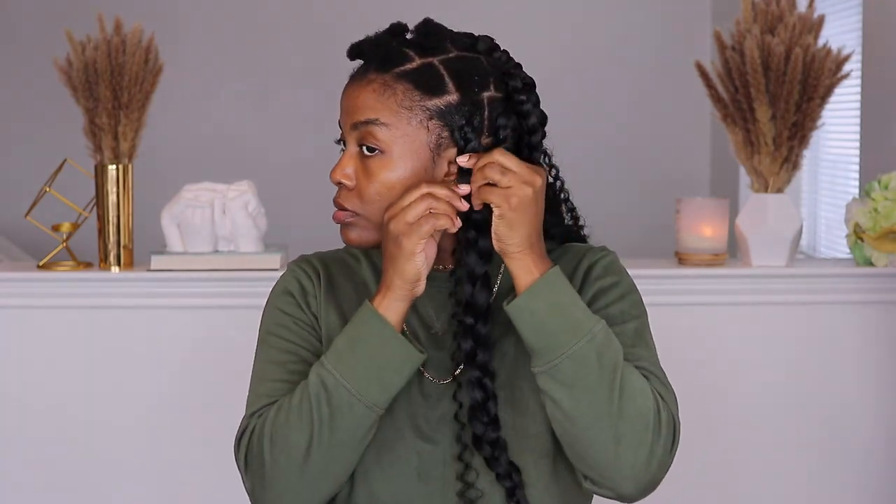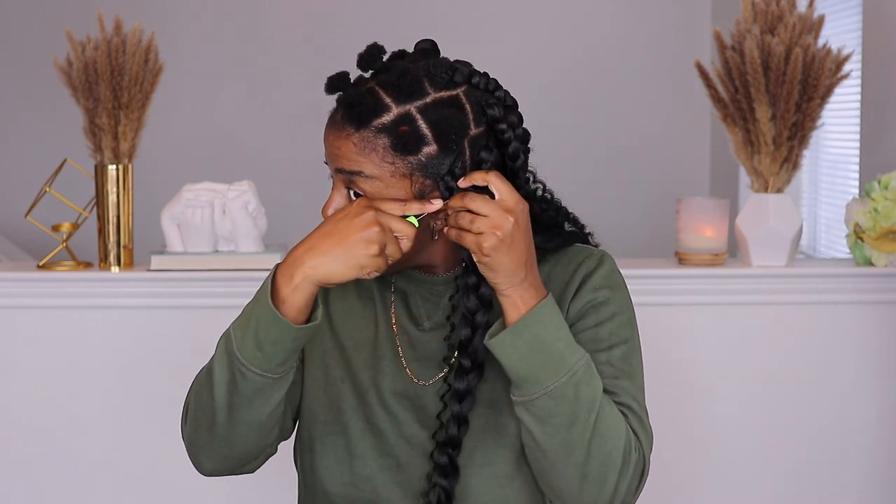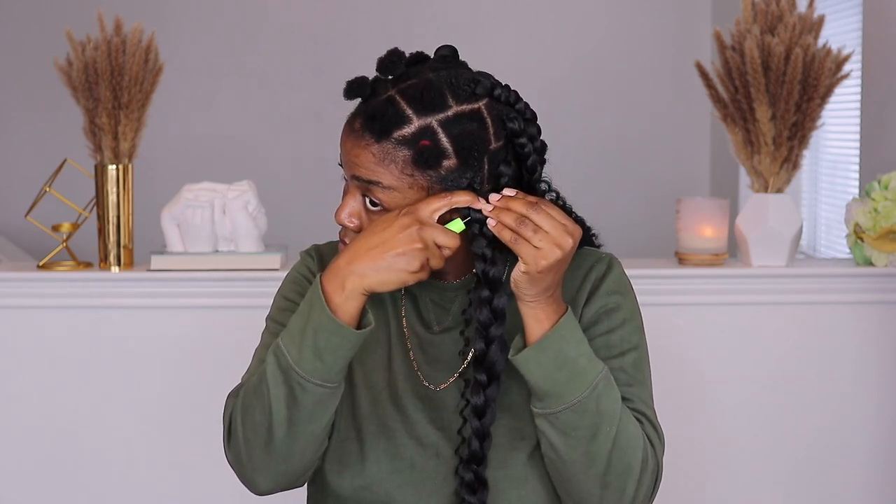Now I'm just going to braid it all the way down to the end, including the curly hair as well. Once I'm done with the braid I'm going to fluff it to my liking, get it as puffy as I want it. Don't go up too high because your natural hair is there. In this particular section I noticed my hair was poking out a little bit, so I took my crochet needle, pulled my hair through, and concealed it. That's the issue with my hair being so short — I have to use a couple of techniques to make sure my hair blends seamlessly. But here is the final result and I loved it.